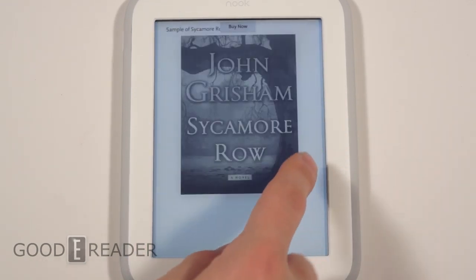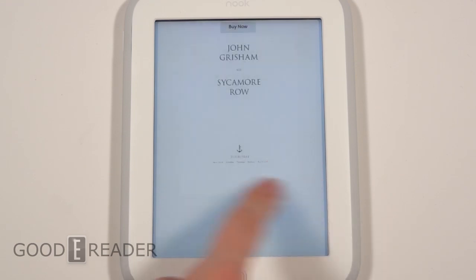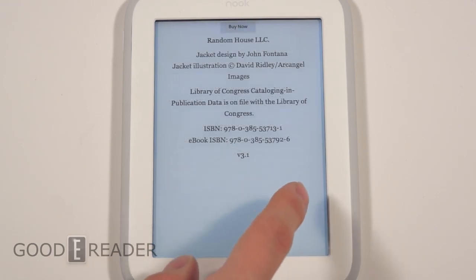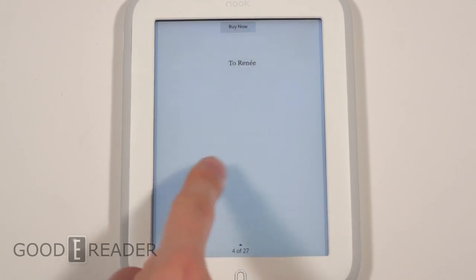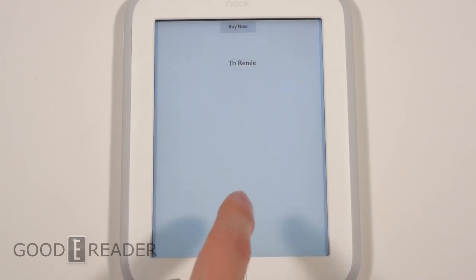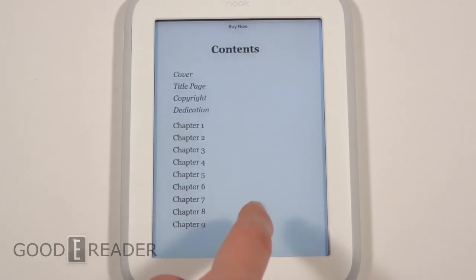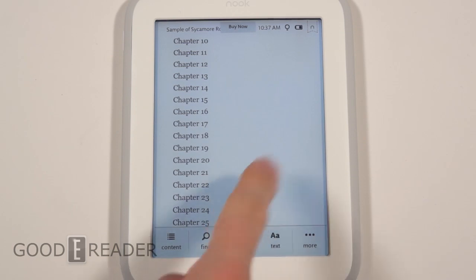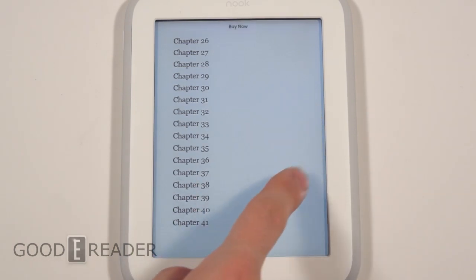I'm really kind of disappointed because the Paperwhite's glow light is very, very nice compared to this one. This one looks very blue. The back isn't gray or white — it actually has a lot of light blues and purples in it. It doesn't look like they've done too much to really improve the glow lights. So not the biggest fan of the glow light.